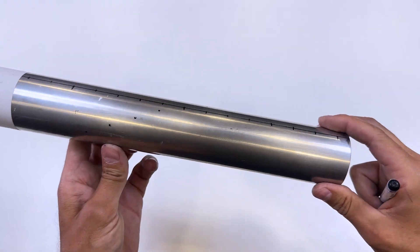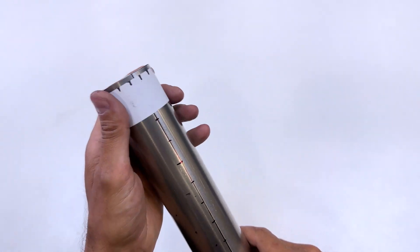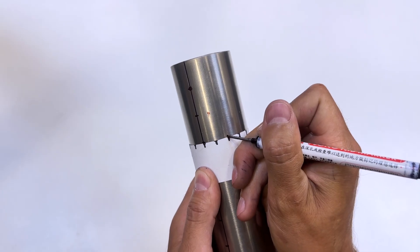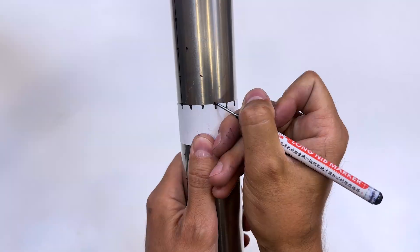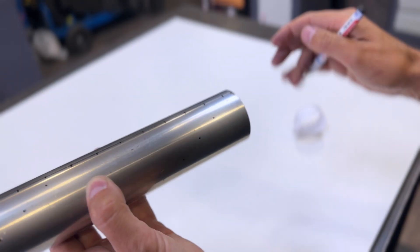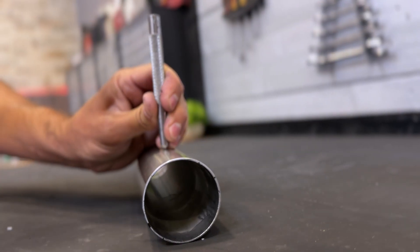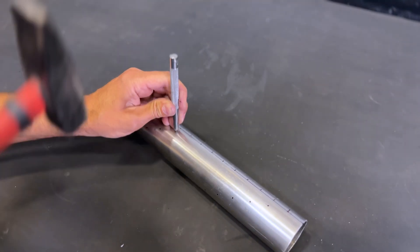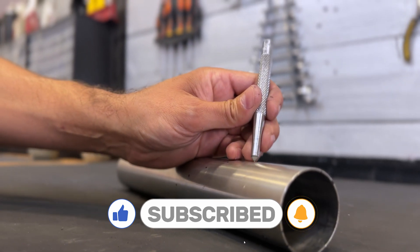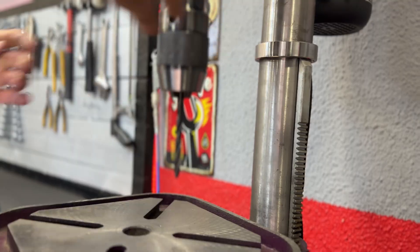We now have a first spiral marked. Now we'll draw another spiral of holes, starting from the line we drew on the opposite side of the tube. We now have the two rows of spiral holes drawn along the tube. We mark each of the holes so we can drill them. Using a 6.5 mm drill bit, we make a hole at each of the marks.